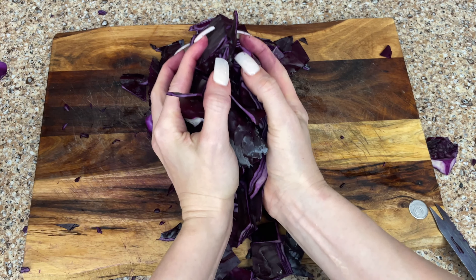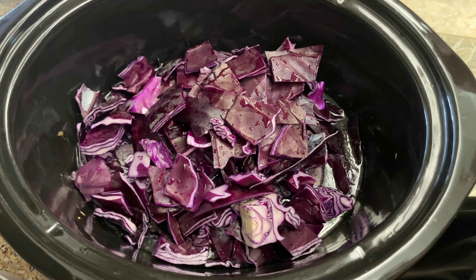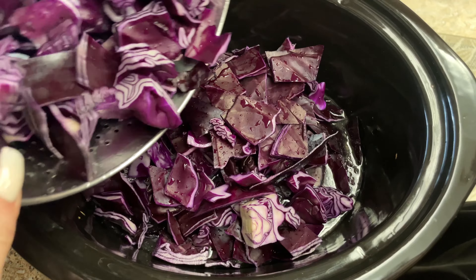Cut it the opposite direction about one inch apart, and this is going to give you equal size pieces, which is good because one they're bite-sized and two they're all going to cook at the same speed.